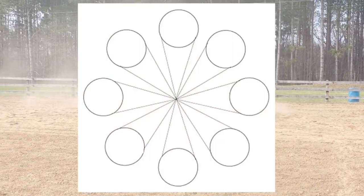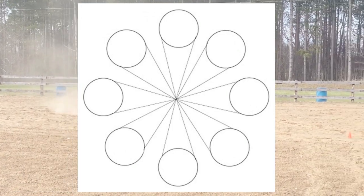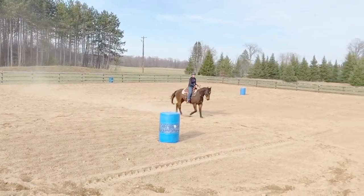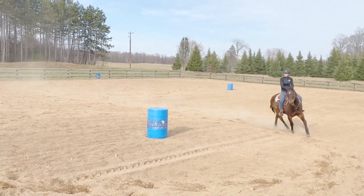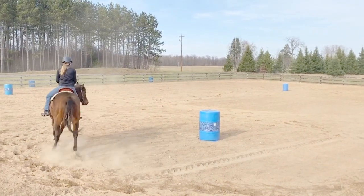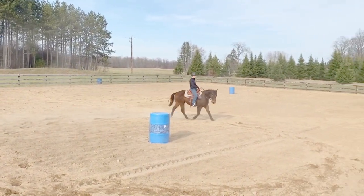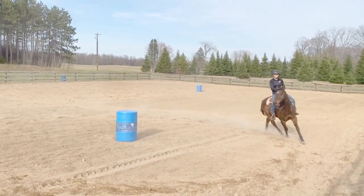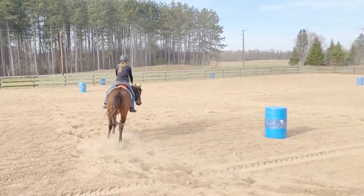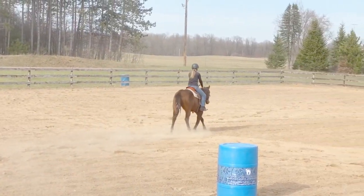When you complete one full circuit of the pinwheel exercise, it should look like this. I thought it would be useful to show how the pinwheel exercise translates to the barrel pattern. Monkey has not seen barrels since last fall, but this calm, continuous pattern is a great way to reintroduce them. This three barrel drill is another exercise we learned at the Dina Kirkpatrick clinic — it's essentially the pinwheel around barrels.